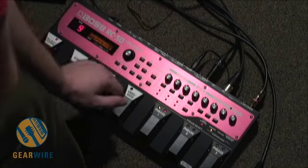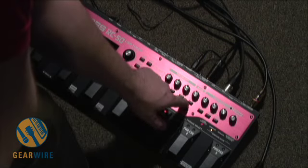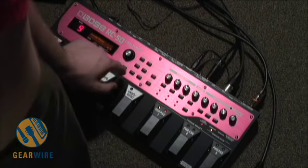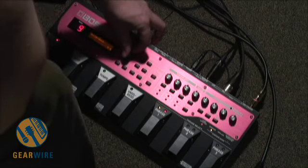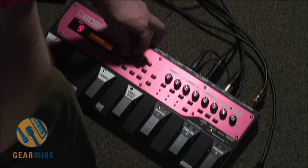You can also change the time signature by using the parameter button here. You hit guide, select, parameter. So we've got four-four. We can choose from three-four, two-four, five-four, six-four, five-eight, six-eight.